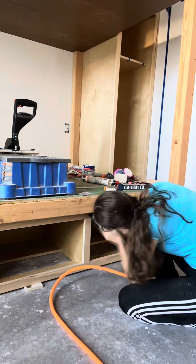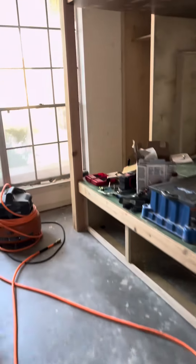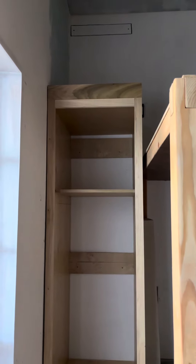This was my first time using a pin nailer and I am loving it — so much easier than the brad nailer, but I do love the brad nailer too. And it's all done so far, though I still have a lot to do.